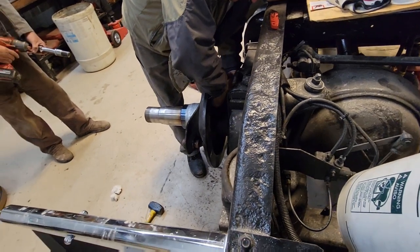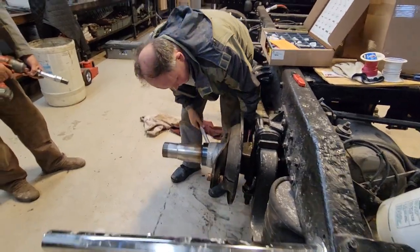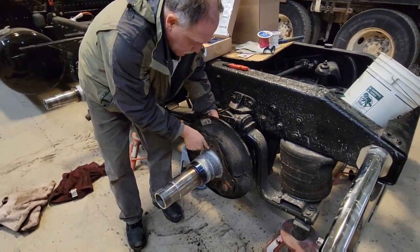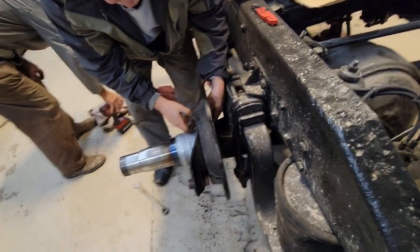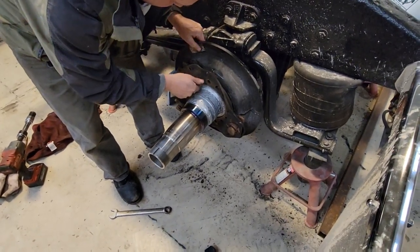We've got a dust shield that's loose — now is the time to fix it. Right now is the time to fix the dust shield, because if you ever tried to do that with the drums on, it is not fun.